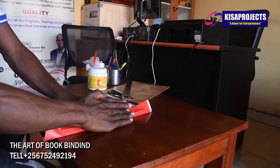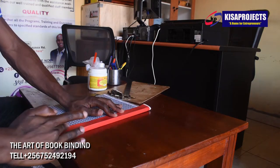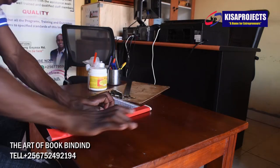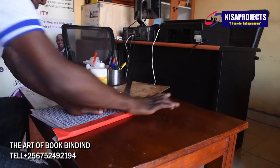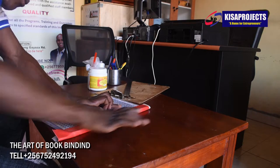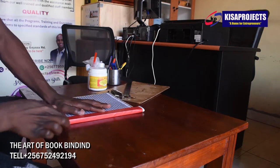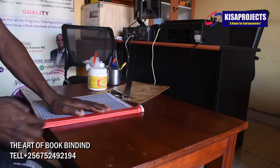We teach you how to make books. We shall show you how to make all kinds of books. Our training fee is garnishing one hundred thousand. You can contact us for more information or you can go to our website at www.kisaprojectsafrica.com.